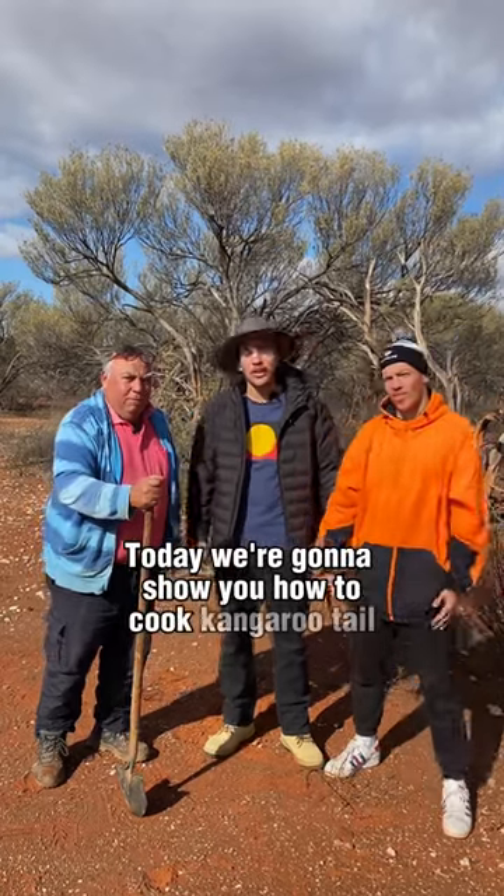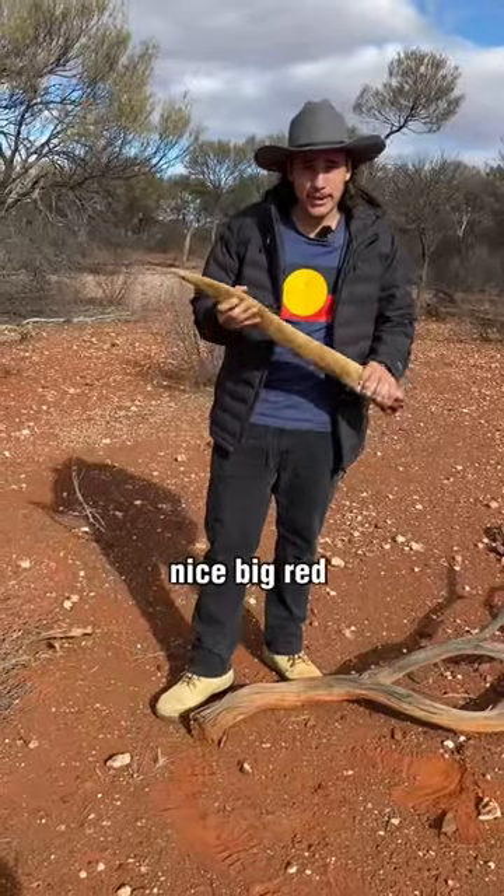Today we're going to show you how to cook kangaroo tail. Nice big red marlu kangaroo.